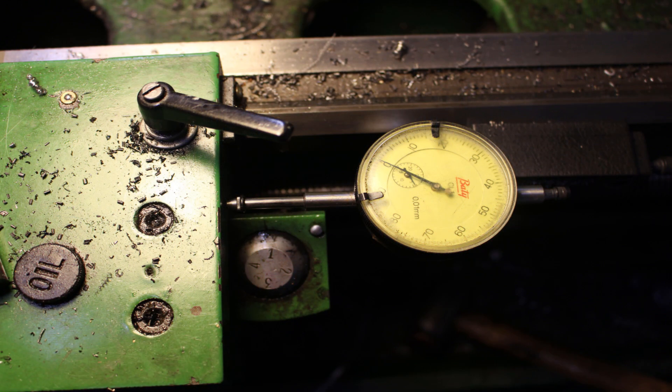I've put the dial gauge on the side of the saddle and set it to zero, so I can get repeatability and do the other three wheels exactly the same.